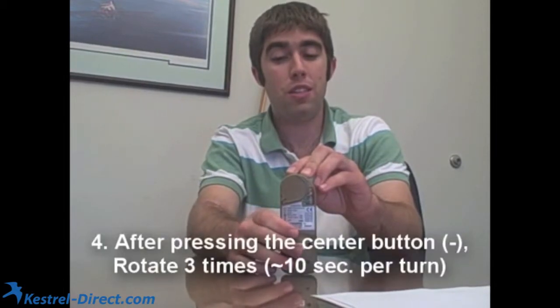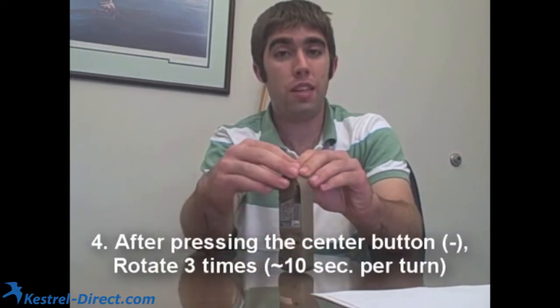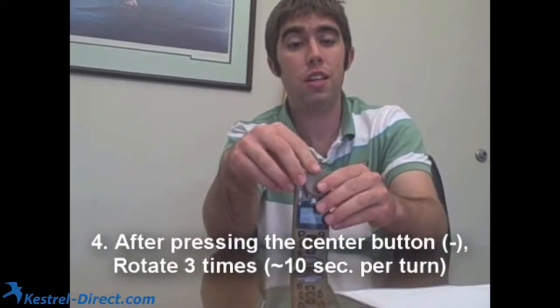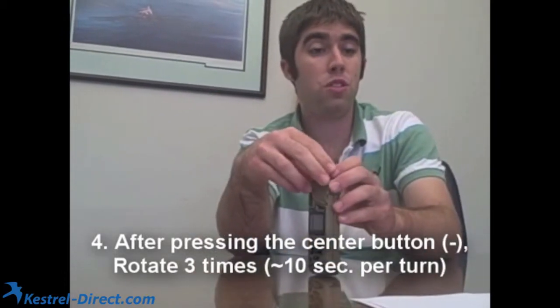Once you have it set up and you're ready to go, you can press the center button to start and rotate it slowly. You can count to ten for each rotation or however you'd like to do it, but it just needs to go around three times slowly.